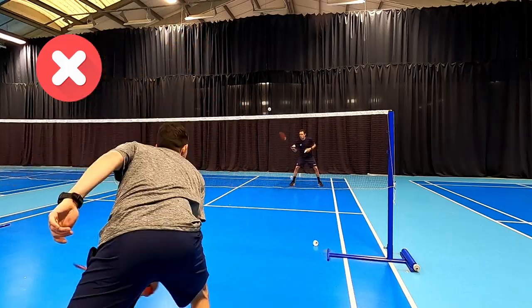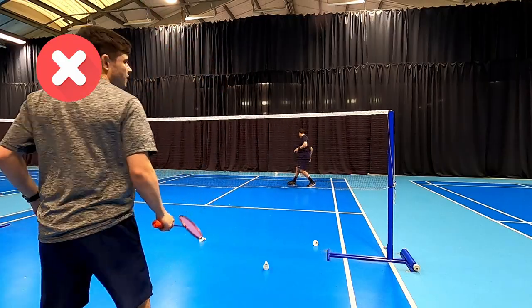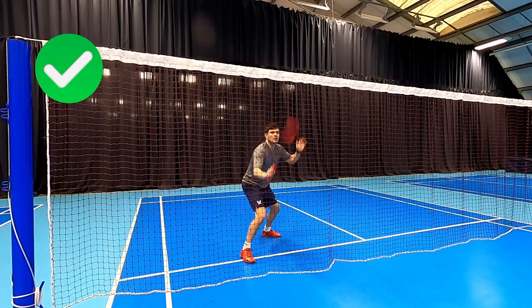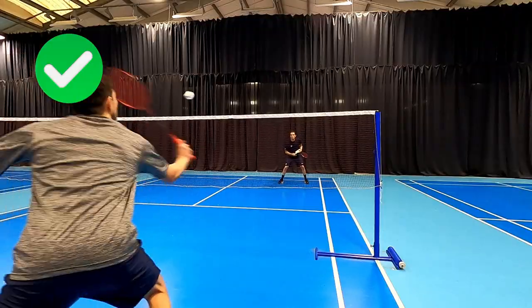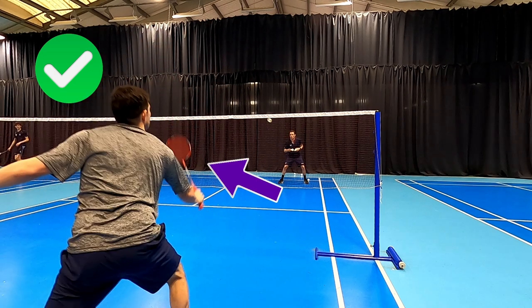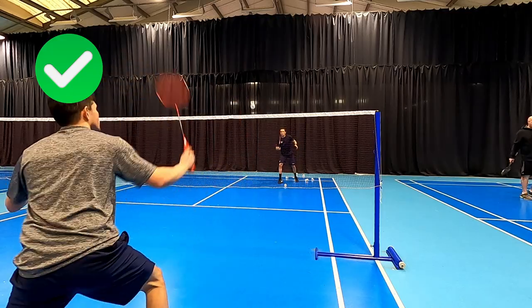Although he can hit some good shots, he's dragging quite a few down and not hitting with very much control. He's certainly not going to be ready for that next shot. But you can see here in the good example he's nice and sharp, ready instantly — he's hit it and straight away he's ready, nice and quick. From this angle you can see it's a nice, short, snappy swing, and especially when the shuttle is closer to the net the swing is even shorter to allow him to keep control and not risk hitting it into the net.